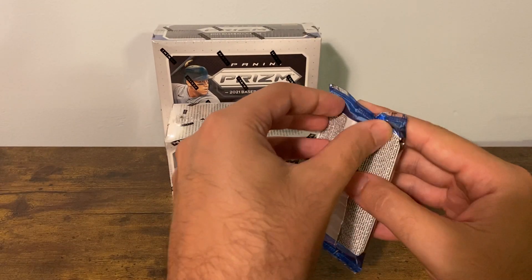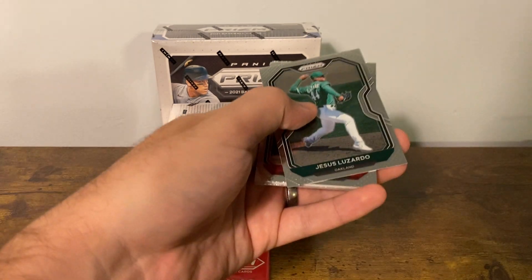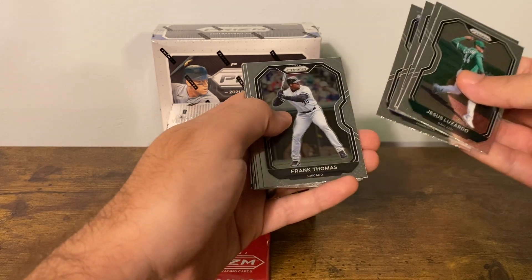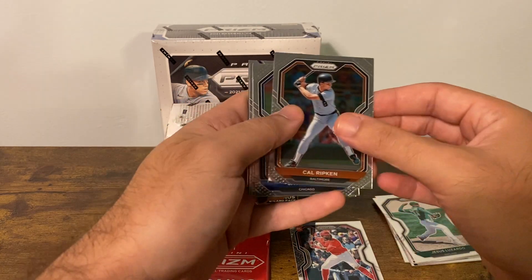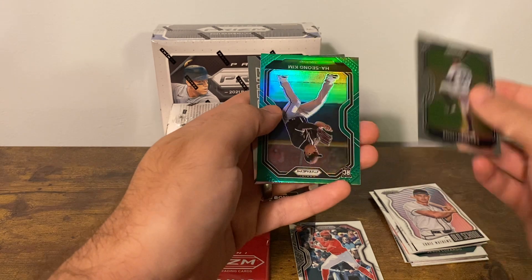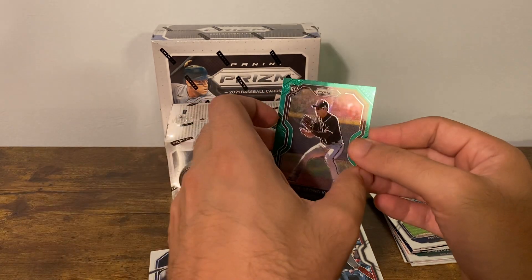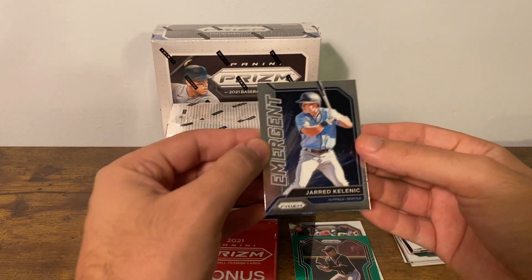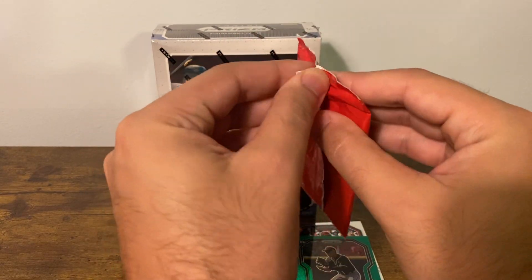We'll see what we got here — cello first. Bagwell, Hendrix, Larnock, Frank Thomas, Joe Adele — definitely take a Joe Adele rookie — Cal Ripken, Javi Baez, Matthews. Paredes, a green rookie, Song Kim. I don't know if these are numbered or not. Tier two — I don't know what that tier means, maybe somebody could enlighten me in the comments. And a Jared Kelenic. Not too bad on the rookie at least — the Joe Adele is one to look for.